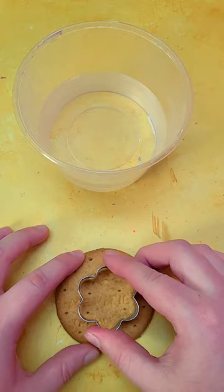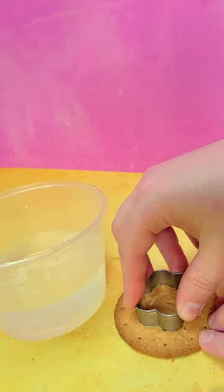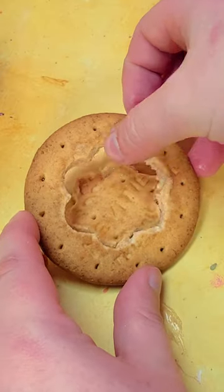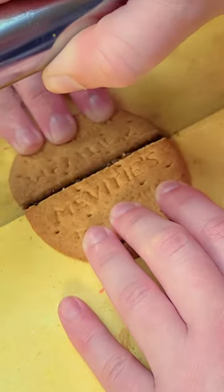Now let me tell you, this had to be the hardest part of all. Trying to cut a hole out of the centre of a biscuit without the rest cracking took patience. I wet a cookie cutter with water and very slowly started wiggling until it finally gave. For the arms, I managed to cut a few straight pieces and used some of my curved broken attempts for the ends of the arms.